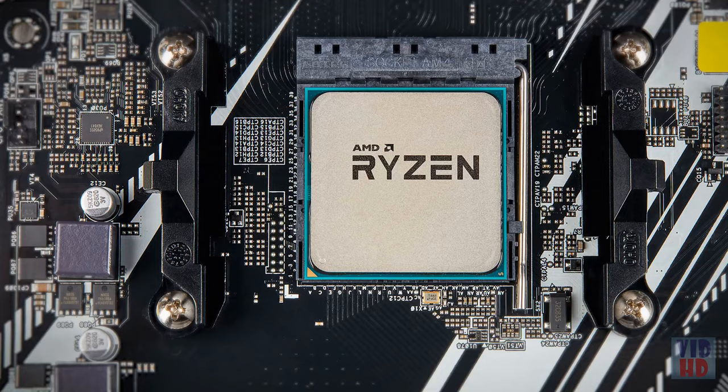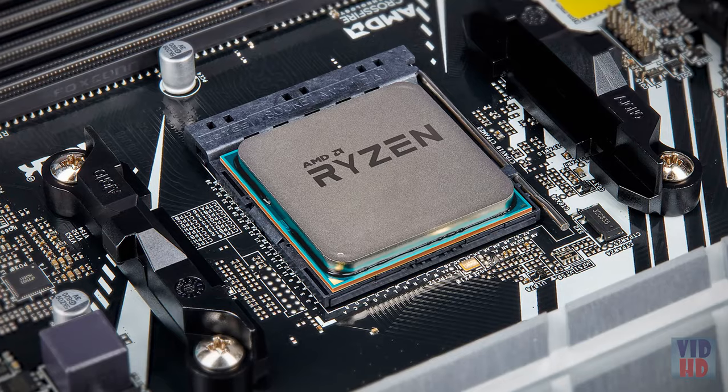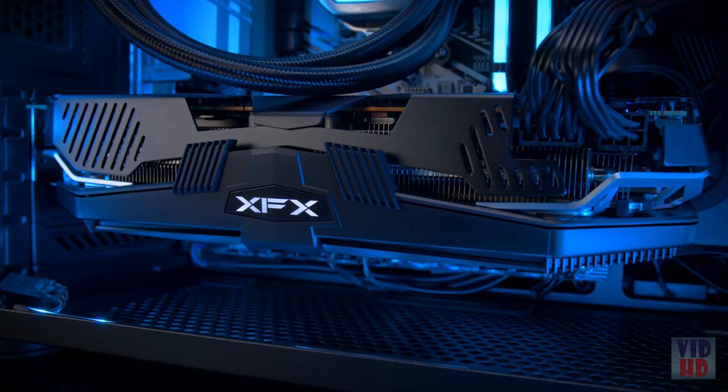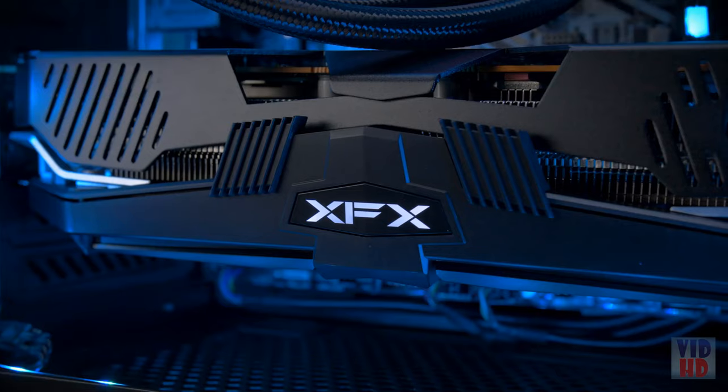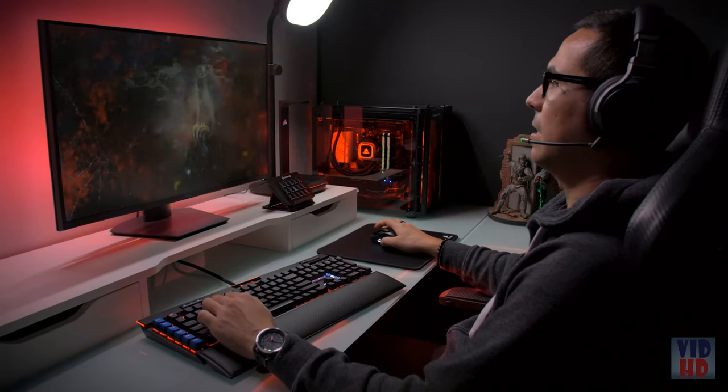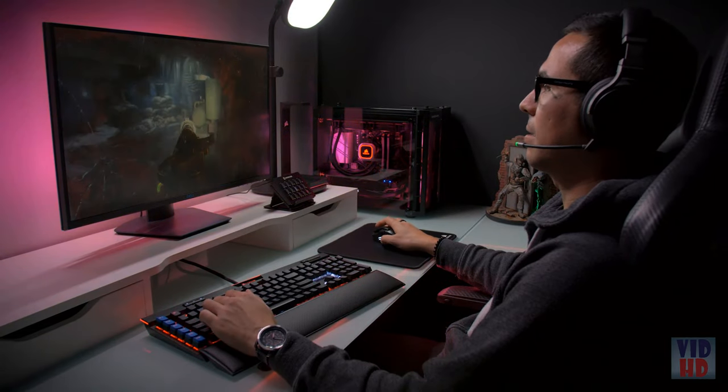But it's really what's inside that counts. We're using AMD's Ryzen 7 3700X CPU, which offers incredible single and multi-threaded performance. For graphics, it's equipped with an AMD Radeon RX 5700 XT GPU with Navi RDNA architecture, delivering superior graphics performance and power efficiency. The CPU and GPU are both designed to handle today's most demanding games.